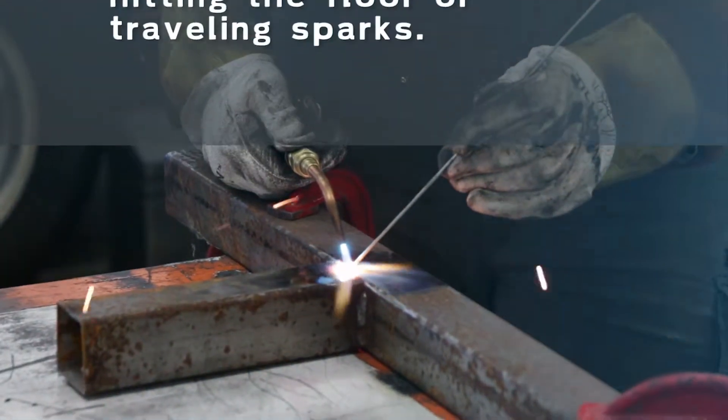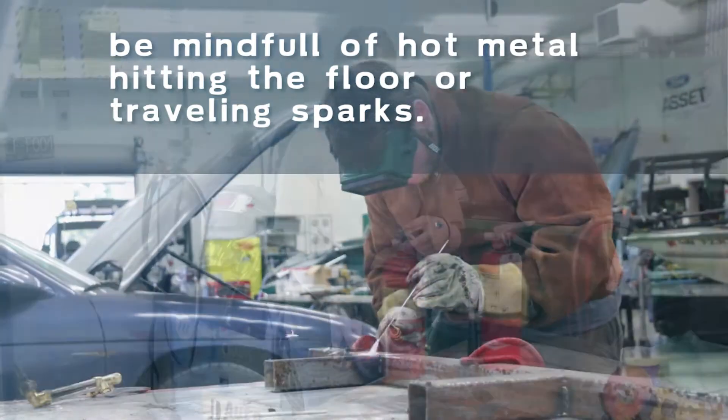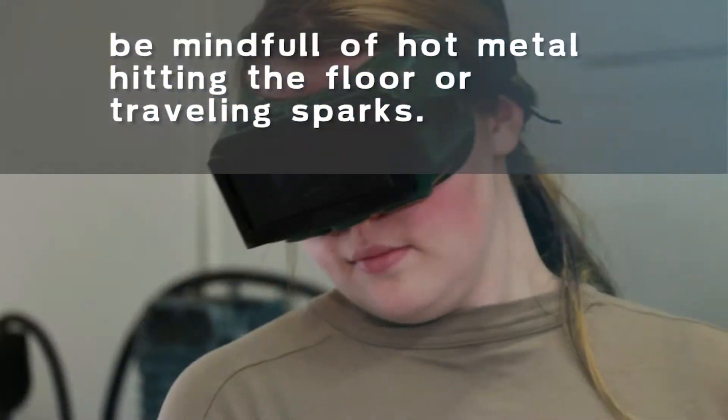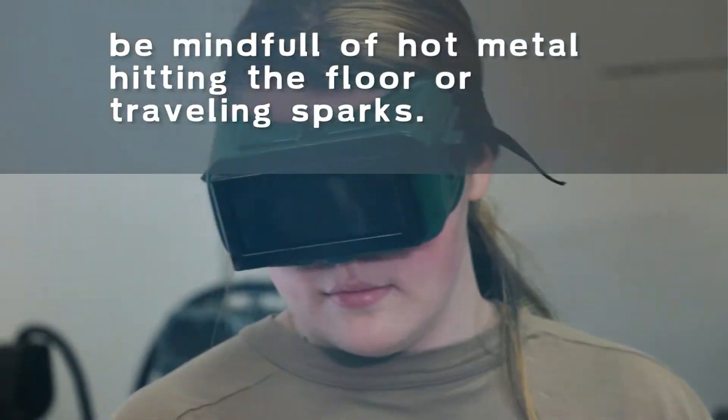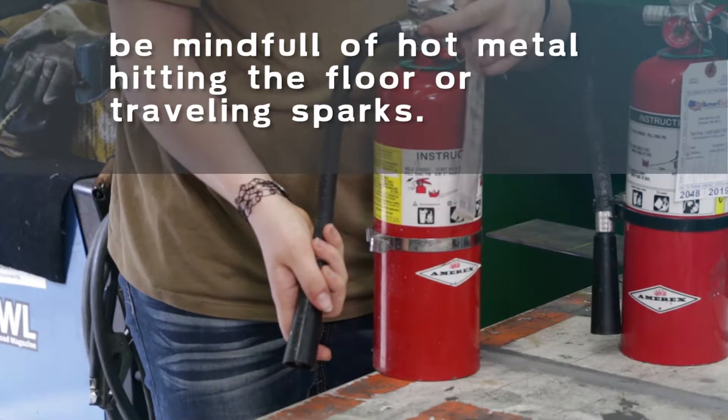Even if an open flame doesn't immediately ignite an unwanted fire, be mindful of hot metal slags falling onto the floor or traveling sparks. Have someone be a spotter to check for stray sparks, and have a fire extinguisher close by just in case.